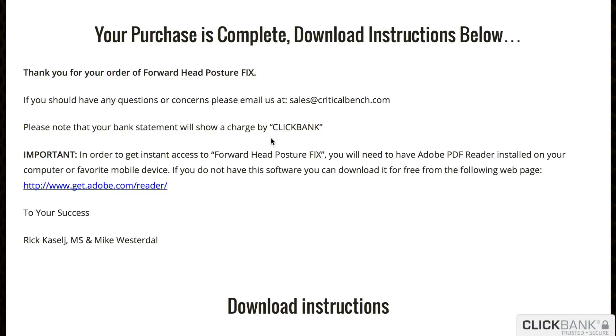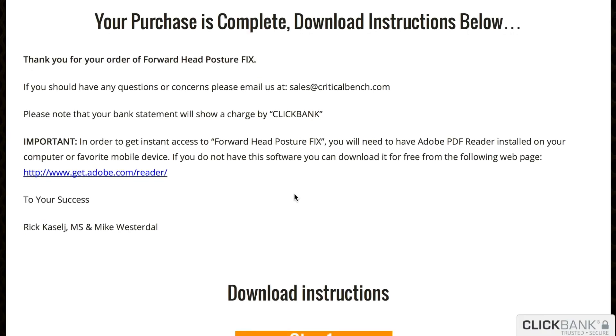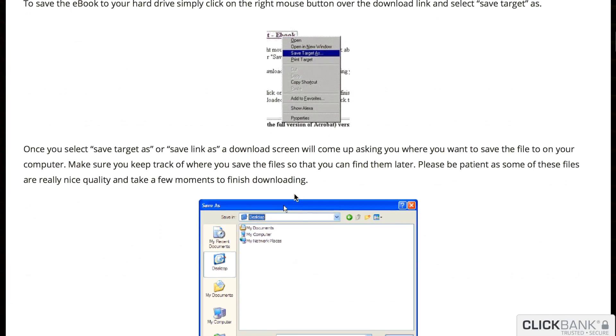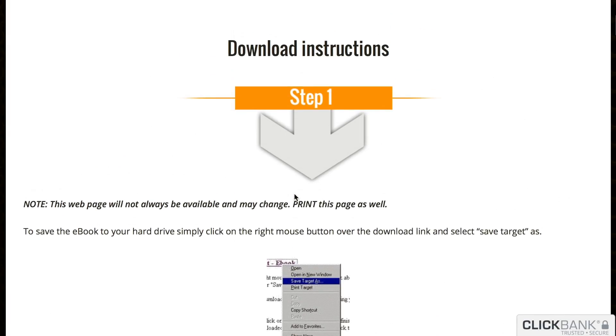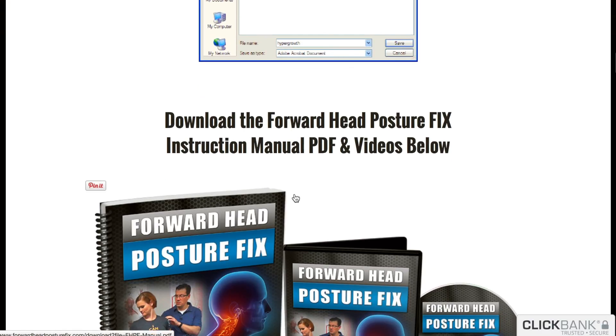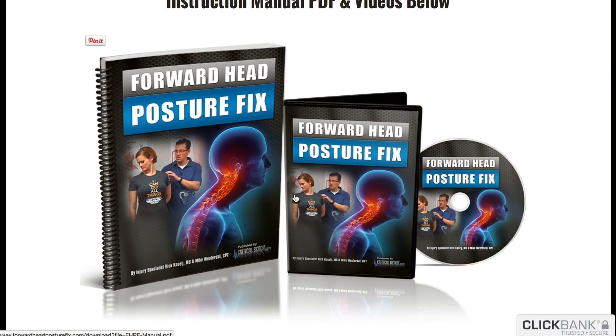As you can see here, this is the purchase complete page — after you go through and buy the program, you get to this page. Well, actually you get emailed your receipt and then a link to this page. And here, step one is to download the different files, and it tells you how to download Adobe, but if you've ever even just opened a PDF, then you're good to go.